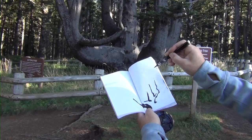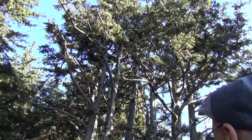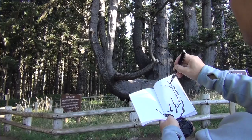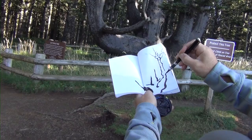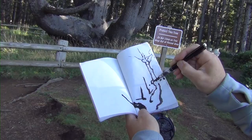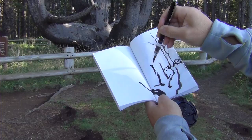Obviously I'm going to work my way up to the top. There are lots of knots on the tree to indicate its age, and there's a broken branch on the side.